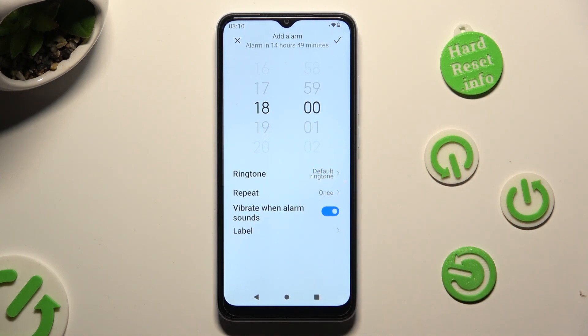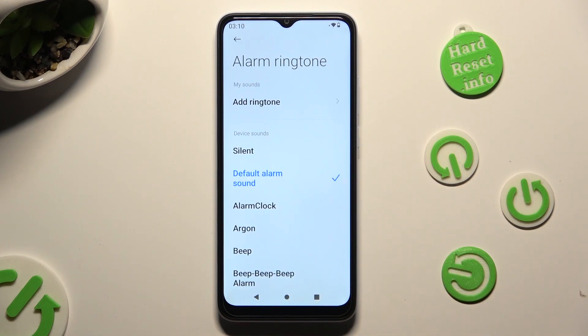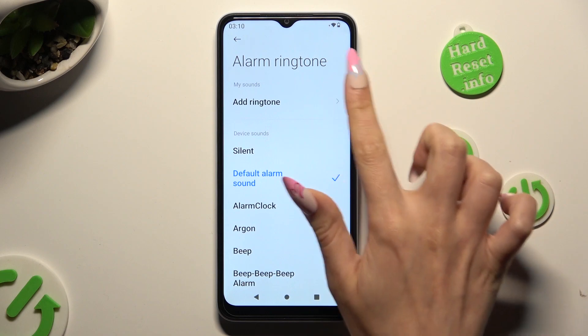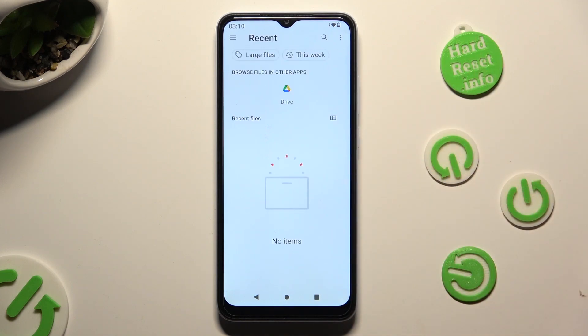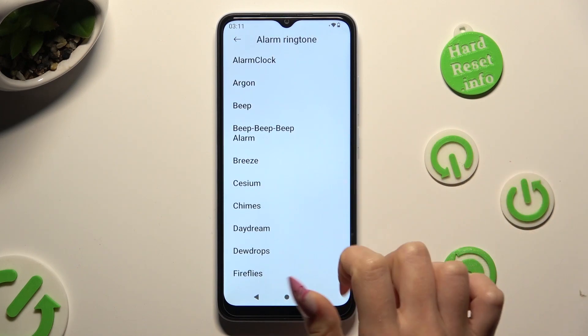When you're finished click on the ringtone section, select add ringtone at the top if you wish to add music from your device, or apply one of those preset sounds like breeze.